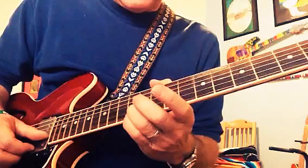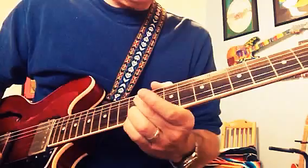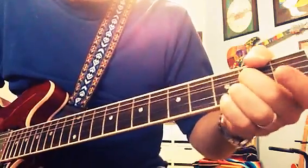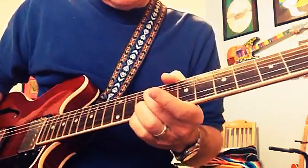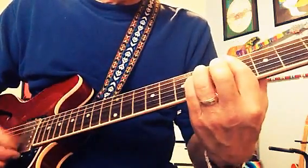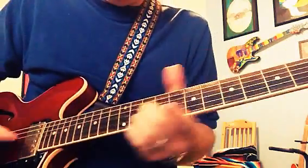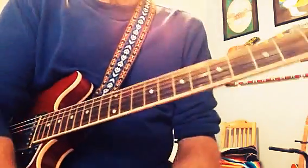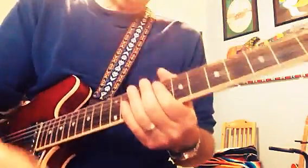If you come down to the twelfth fret — twelfth and eleventh — this would be C sharp minor. If you go to the third and second fret, that's G. If you go to the tenth and ninth, that's B. So imagine playing and going. That's the lead I came up with for that particular song using this country lick.